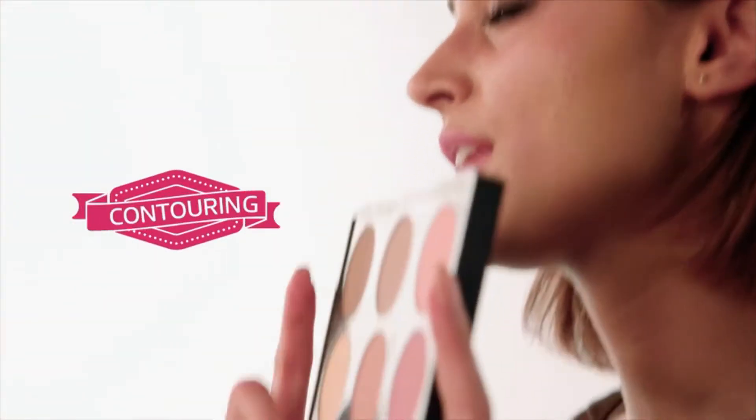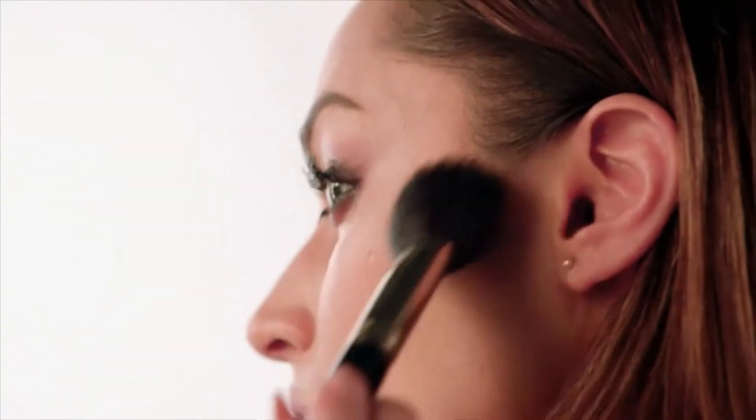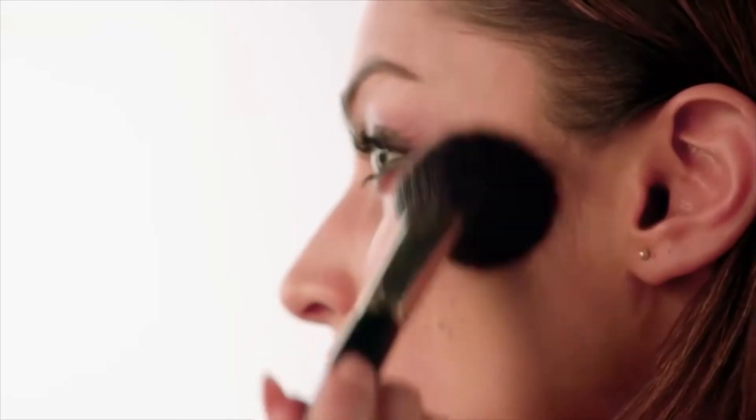Moving on to contour. I'm using this dark brown by MAC — this is called Blunt — and I'm taking this contour brush and tapping off the excess. I'm just using the very edge of the brush to carve some cheekbones in. Then without dipping any more product, I'm just going to take this across my hairline and round my jawline. Then with a clean, fluffy brush, I'm just going to buff that out so there's no harsh lines.